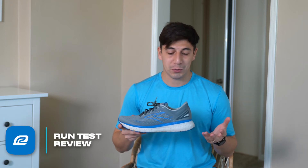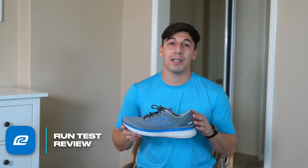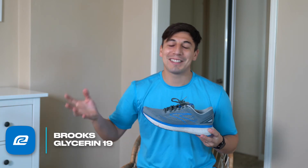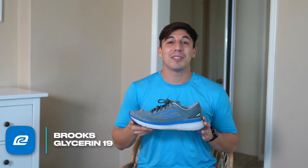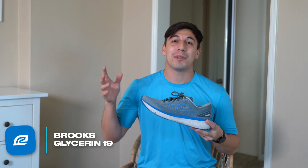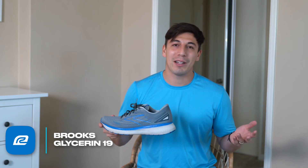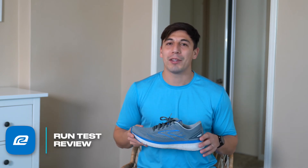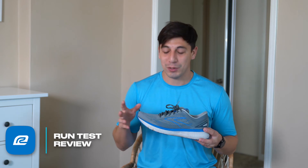I didn't have that issue while running, but I did want to point it out because it was a problem for me. I'll make sure that on long days on my feet, as comfortable as these are, I'm going to continue to treat these as running shoes and not an all-day wear shoe. If you're wearing them for a work day where you're on your feet sporadically it shouldn't be an issue, but throughout the full length of the day it did become an issue for me.